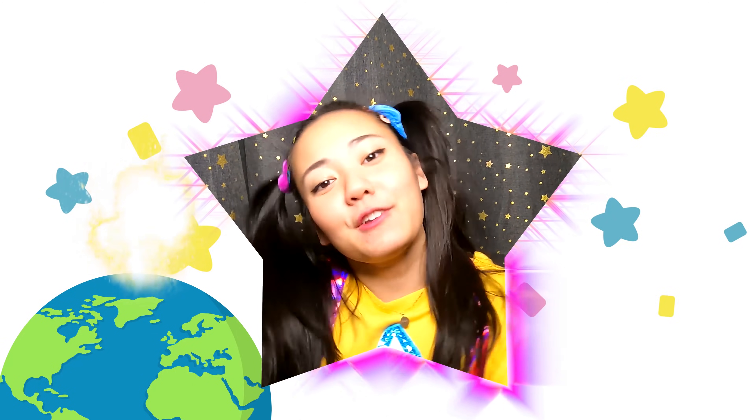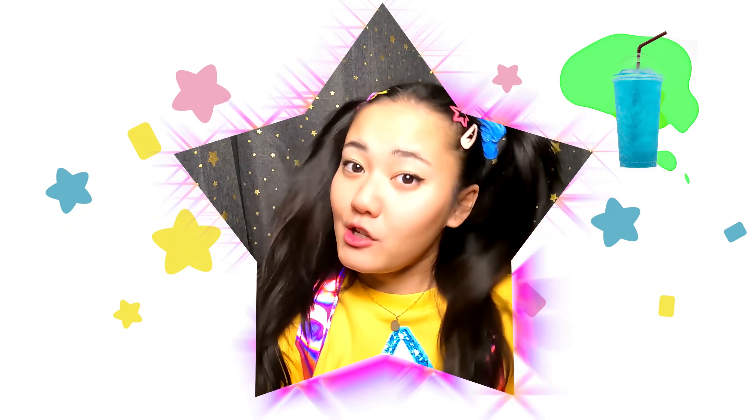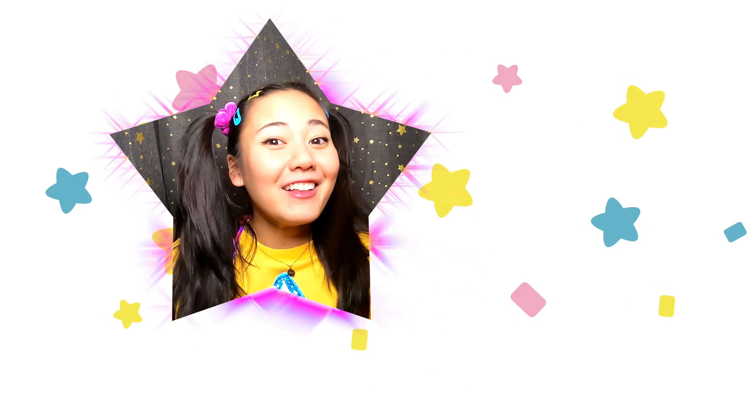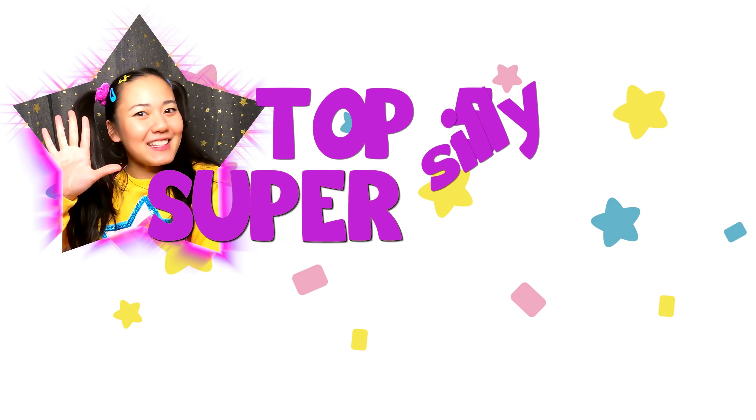Do you like big explosions? Do you like icky slime smoothies? And do you like super silly dentists? Well then you're gonna love this video of Ellie's top five super silly science moments.